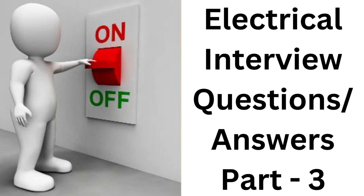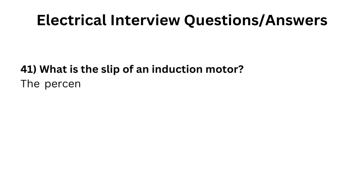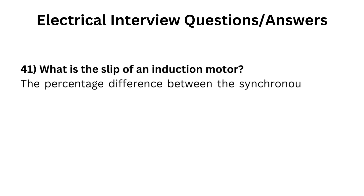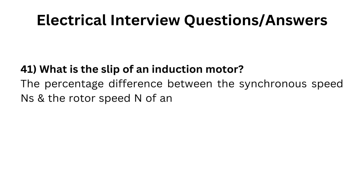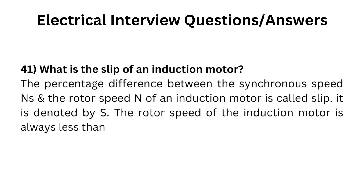In this video, we will explore a set of interview questions specifically focused on electrical engineering. What is the slip of an induction motor? The percentage difference between the synchronous speed and the rotor speed N of an induction motor is called slip. It is denoted by S. The rotor speed of the induction motor is always less than its synchronous speed.